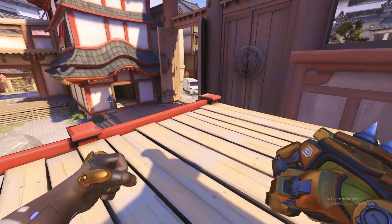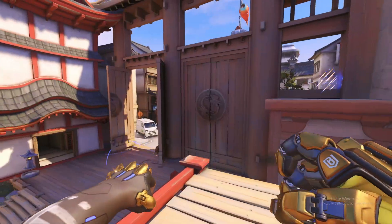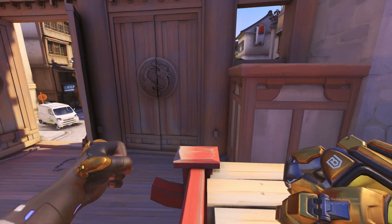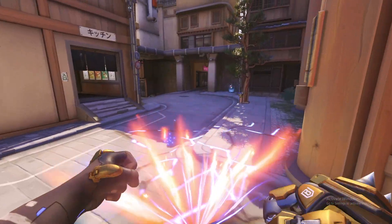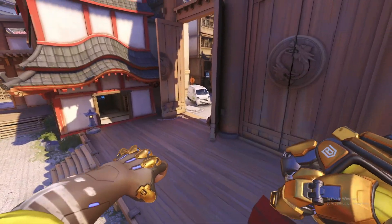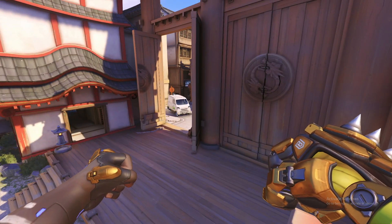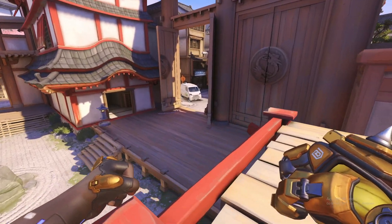You can use punch jumping to make it harder for you to be hit by enemies. So let's say they're running a Widow on high ground — you want to use your slam uppercut combo and get out of there as soon as you can. You can slam in around this corner and punch jump around the corner, but by punch jumping you want to turn punch as well. You do it very quickly.